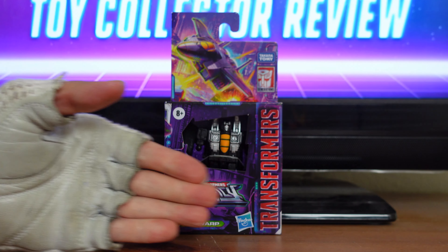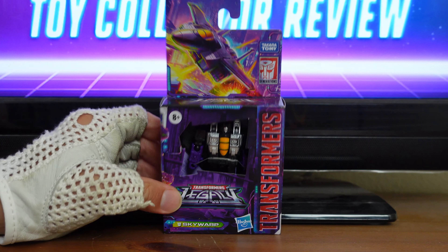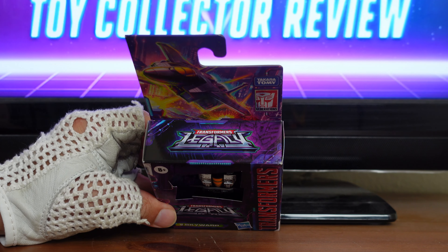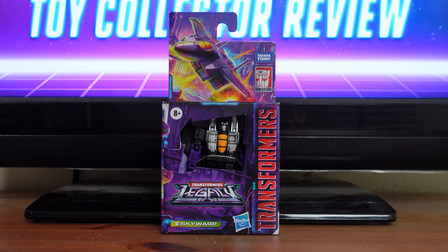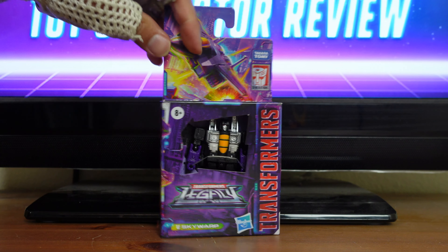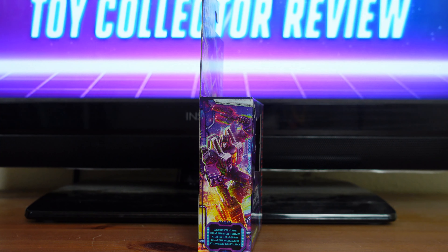Before I get into the actual review, I just want to go over some of the stunning details on this packaging. Here you have a typical display window showing you both the figure and all of his accessories inside. At the top of the box, you have the Transformer Legacy logo. Then on the card back flap right here, you have a beautiful illustration of Skywarp in his jet mode.